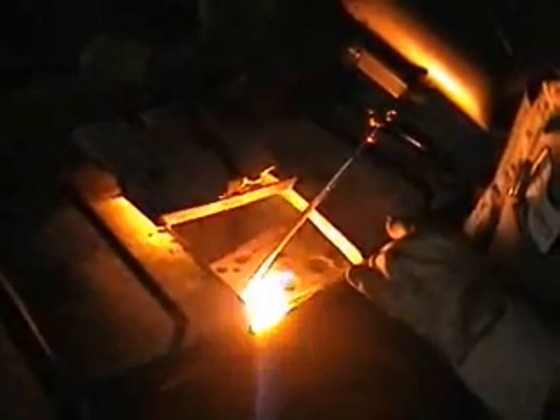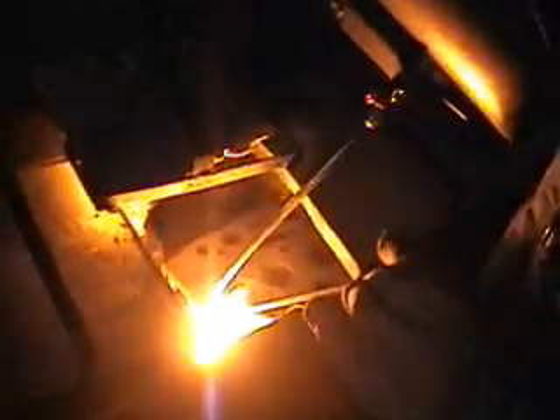After the weld is complete, the welder must normalize the head to a constant temperature that could be as high as 2000 degrees Fahrenheit. Once that is done, the welder will slowly lower the temperature of the cylinder head to the point where he shuts the oven off and it eventually reaches room temperature.